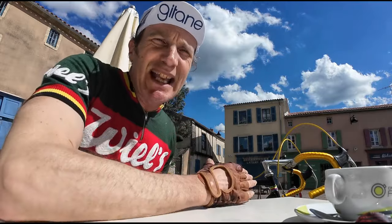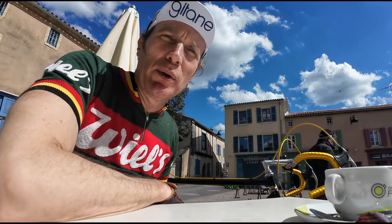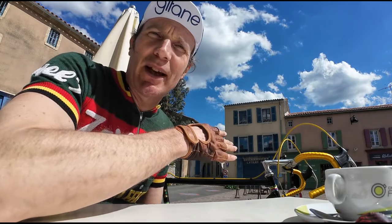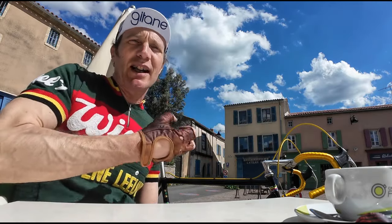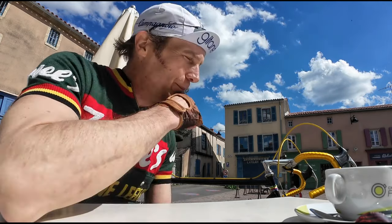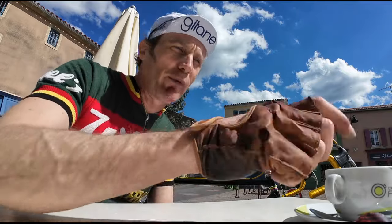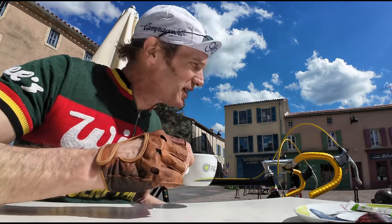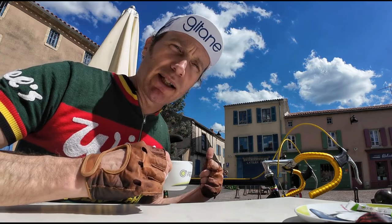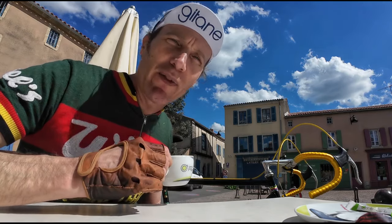The Colnago is better at low speeds — it noodles around beautifully no matter what you're doing. The Zeus likes a bit of speed and pace; it'll noodle along fine but really comes alive when you're pushing hard. I'd say that's probably down to the Reynolds 531 compared to Columbus SL — the 531 can be a little more brittle, a little stiffer, and I think you do notice that. But overall it does not disappoint.